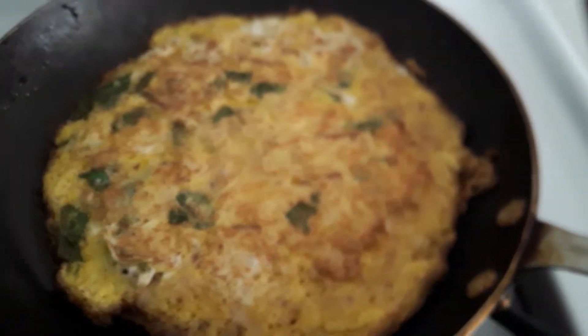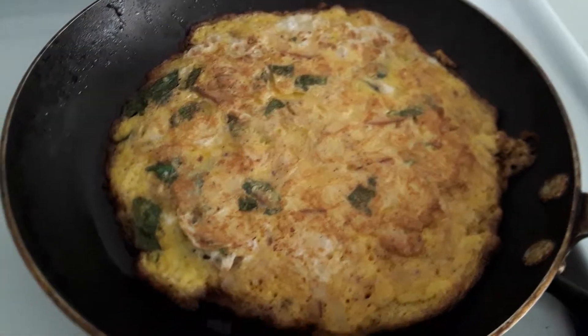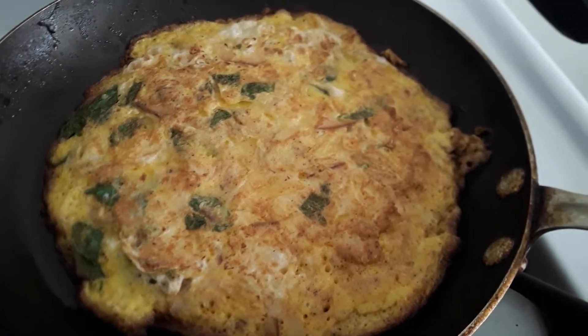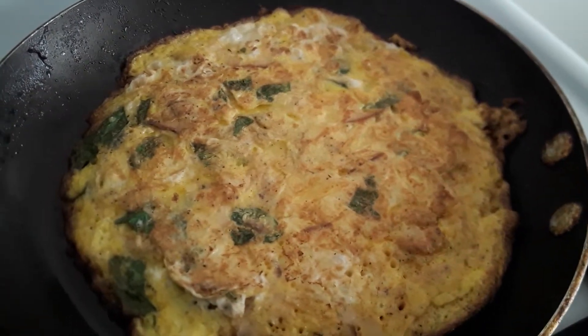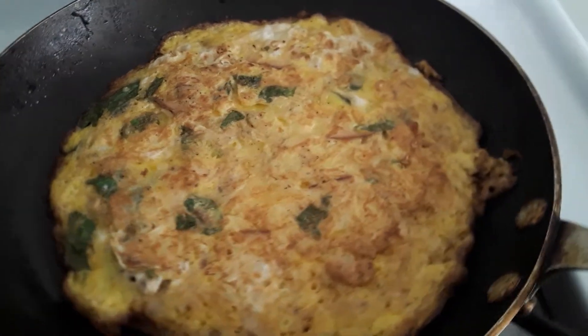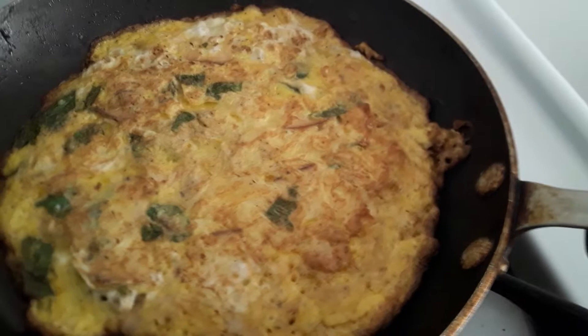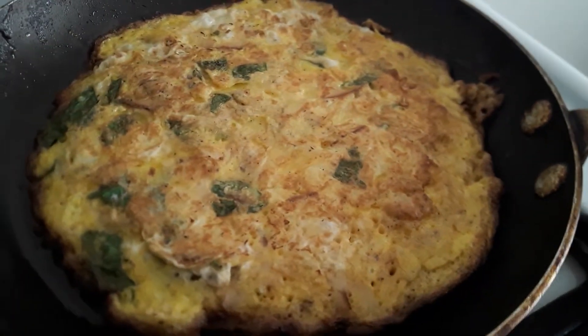We're going to Sinclair. Just made this turkey spinach omelette here. This is the breakfast that Elsa and I are going to have this morning.